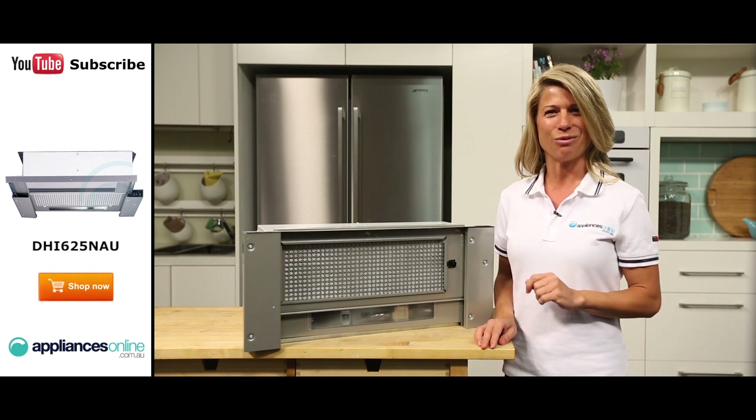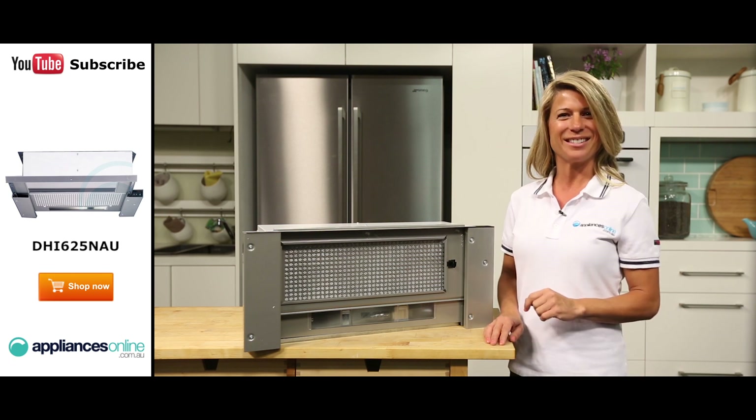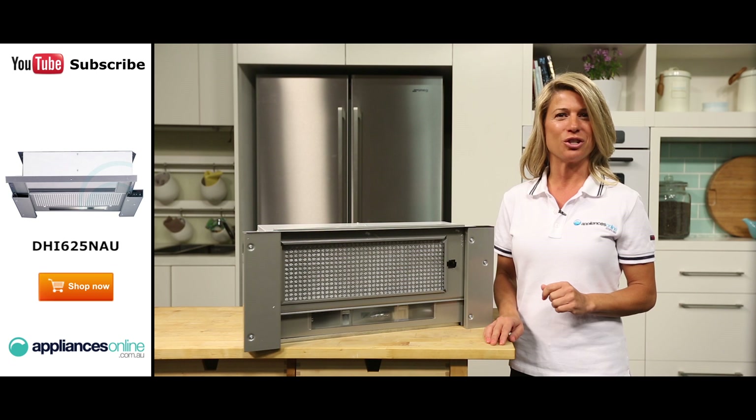Another optional accessory you can add to this range hood is a fascia rail. Options are available in white, silver and stainless steel to better match different kitchen designs.